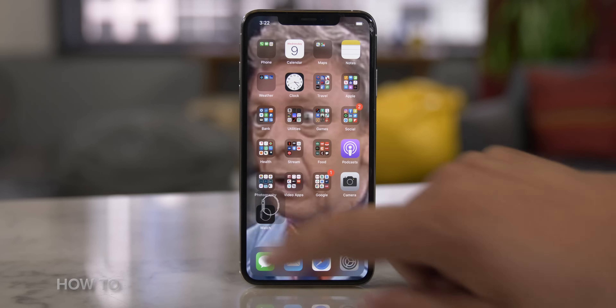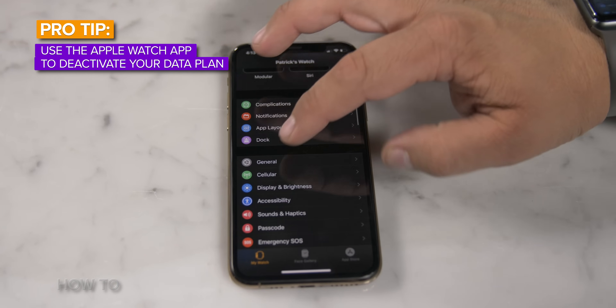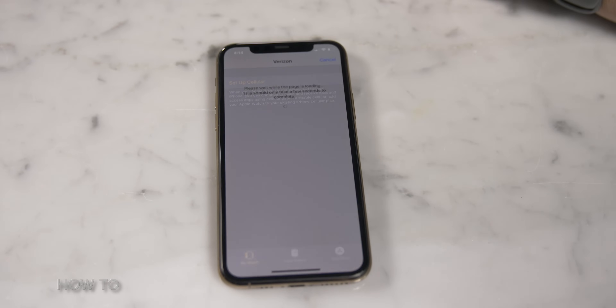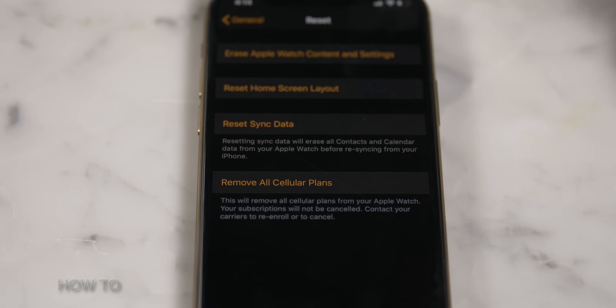Pro tip! To erase your cellular plan, open the Apple Watch app on your iPhone. Tap My Watch, then Cellular. Tap the info circle next to your cellular plan. Finally, tap Remove Verizon Plan, or whatever the name of your carrier plan is. And if this doesn't work, you might have to contact your carrier to have them remove your Apple Watch from your cellular plan.